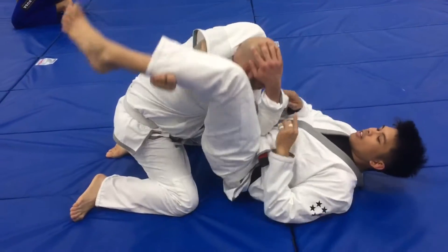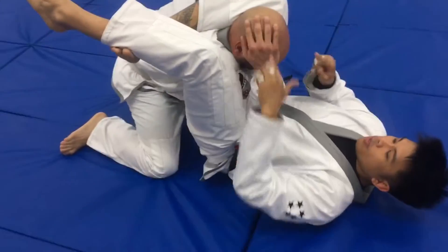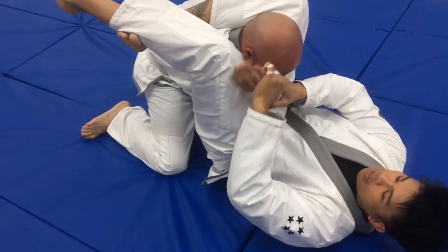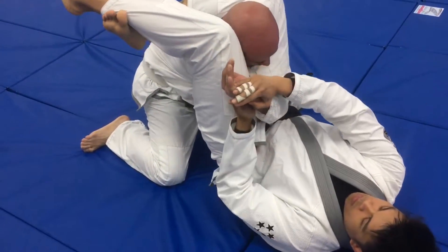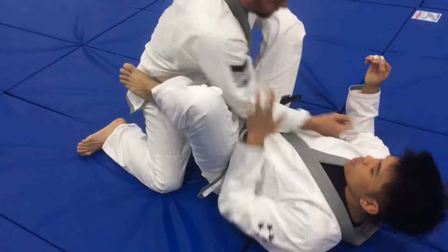For a regular triangle choke, my partner is defending by putting an arm on the side of his head. This is a common defense — not allowing the arm to come across the neck in order to finish the choke. All I do is grab it and pull it to the outside.